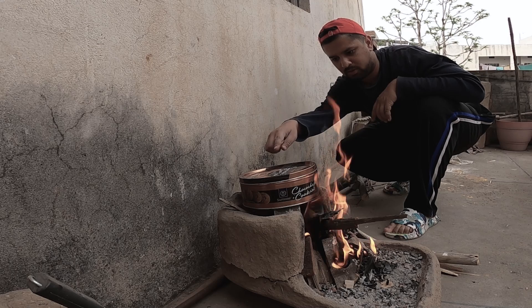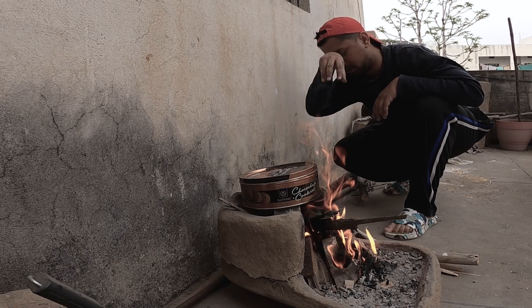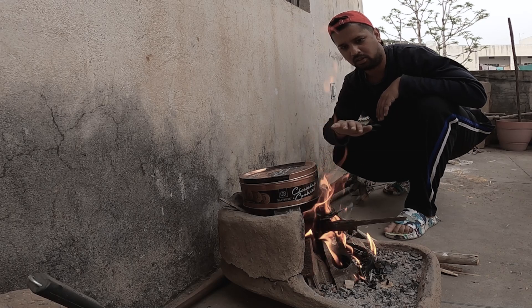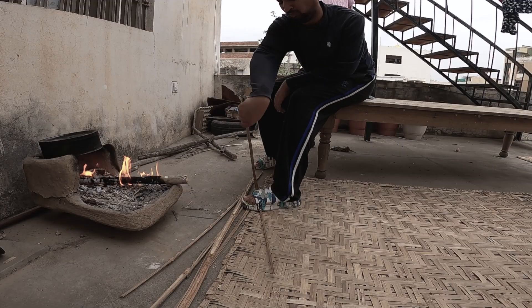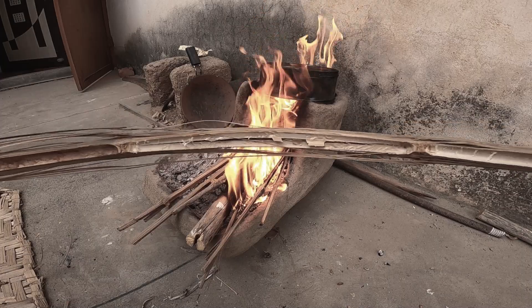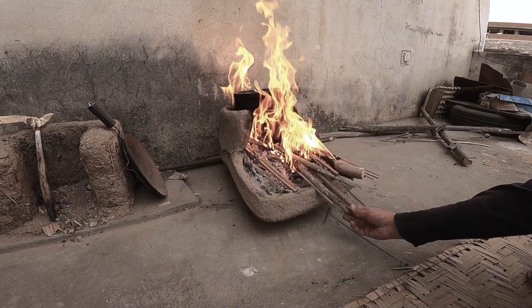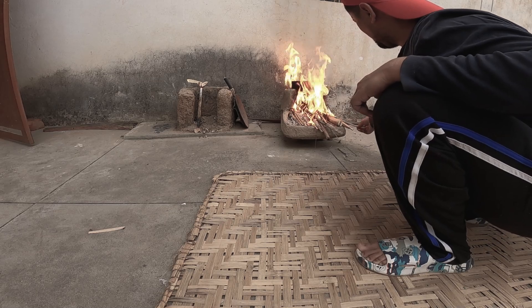Now you can see the smoke is coming out of the box. In a little while, more smoke will be coming out. After that, even more will come. But it takes time — it will take 3 to 4 hours, and gradually it will reduce.